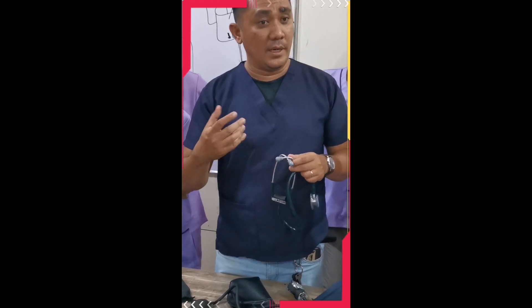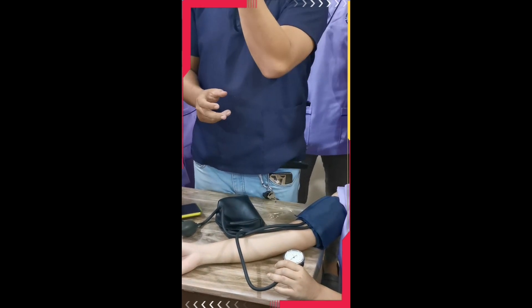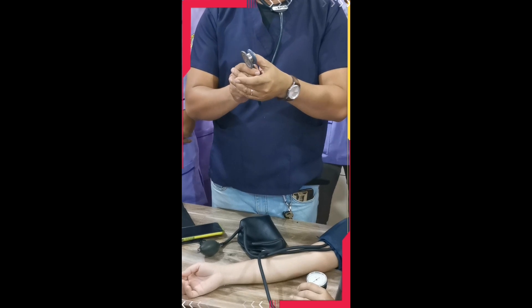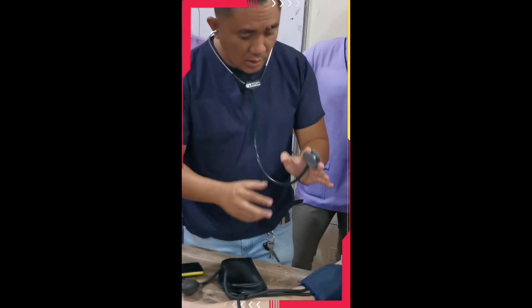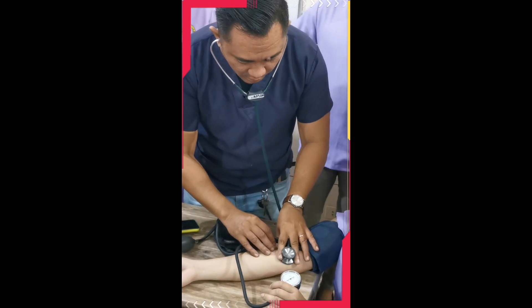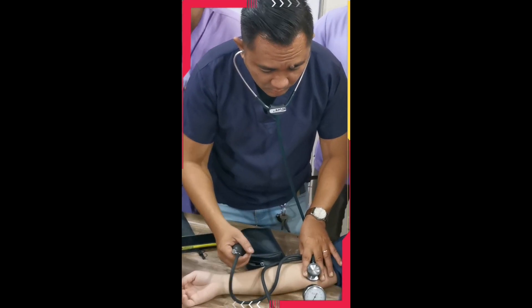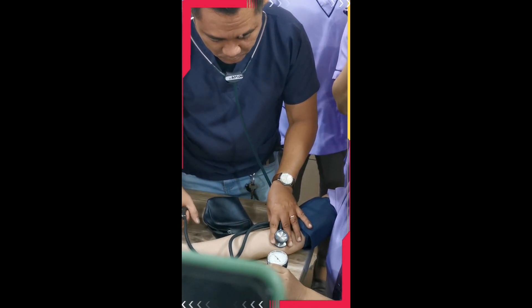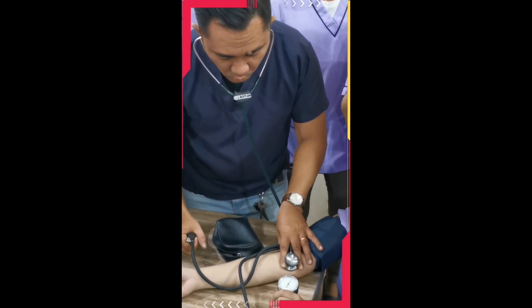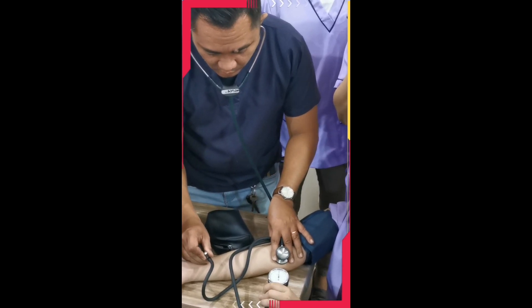Now let's go through taking the BP of your patient. When holding the diaphragm, remember your thumb also has a pulsating force — that's why doctors hold the diaphragm with their fingers, not their thumb. Place the diaphragm on the brachial artery where you located it. Make sure the air release valve is locked. Then inflate — we will go with 160. Once we reach 160, hold the air release valve fully, then slowly release.